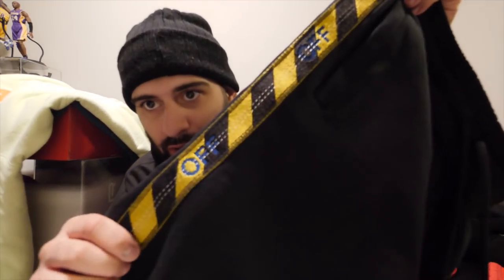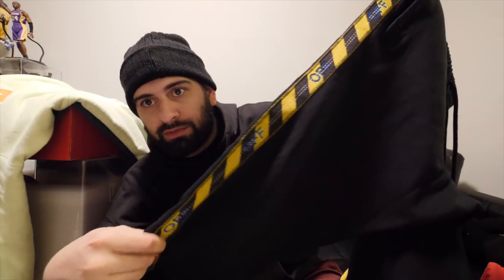Before I officially started sneaker YouTubing, I would do a monthly pickup video where I'd show you guys everything — sneakers, clothing, all my pickups. That was my way to test whether that type of content worked on my channel, and those videos did really well. That's what inspired me to start Crew Kicks, my sneaker channel, which I'm going to be bringing back next month — a thousand percent.